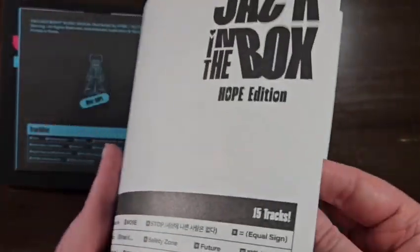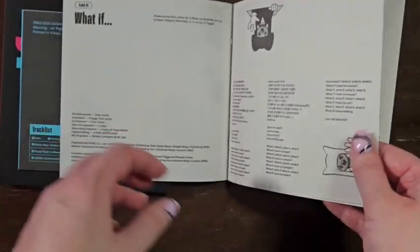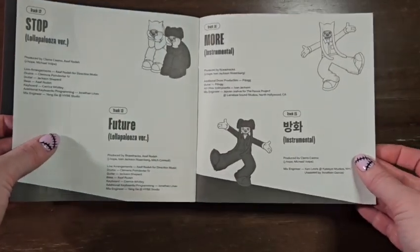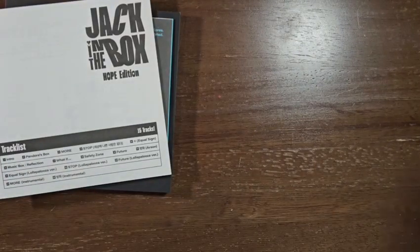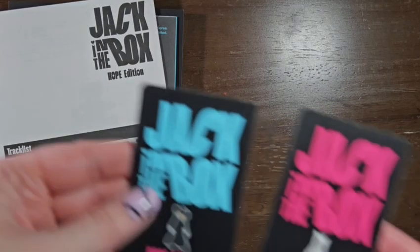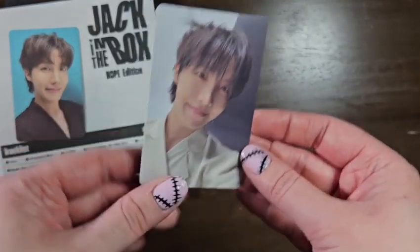The lyric book. And the Lollapalooza version of the songs. And instrumental. So one disc is face up and one is face down — so you must get one of each. That's cool. I love both of them.